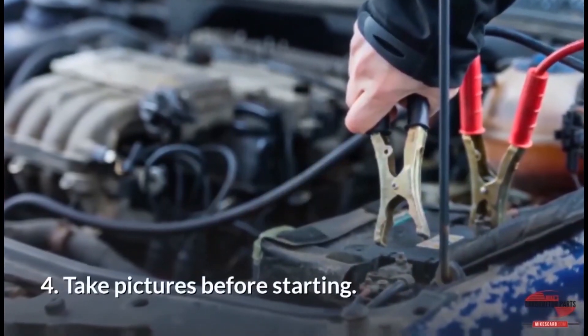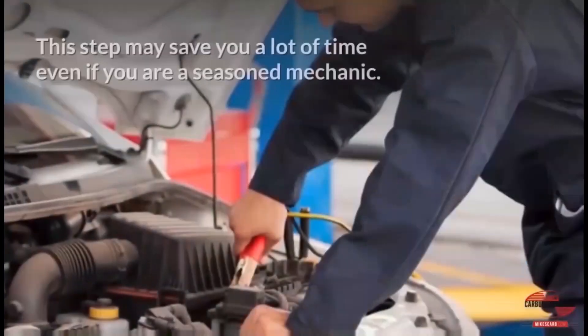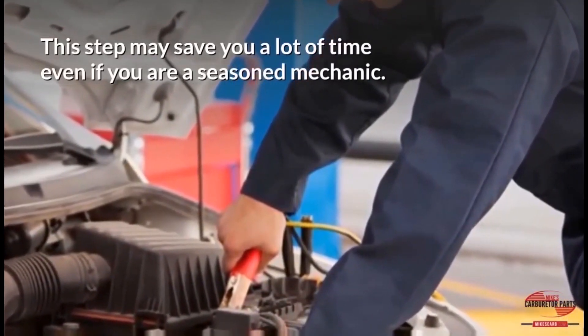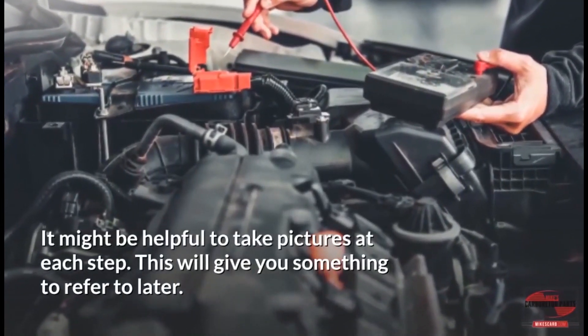Step 4: Take pictures before starting. It's always good to have pictures of electrical connectors, vacuum hoses, and accessories' location and orientation. This step may save you a lot of time, even if you are a seasoned mechanic. It might be helpful to take pictures at each step — this will give you something to refer to later.